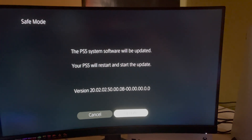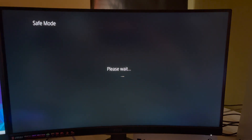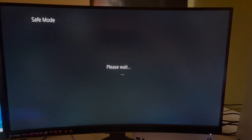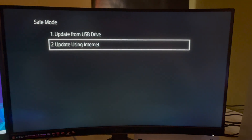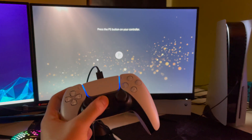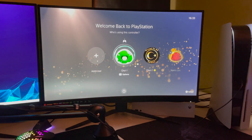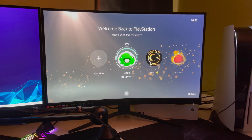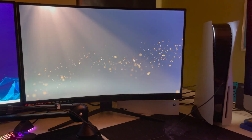I'm just going to go ahead and cancel. I'm just back at my PS5 right now. If you want to go back, just restart your PS5. And this is how you can basically install your system software updates on the PS5 in safe mode.